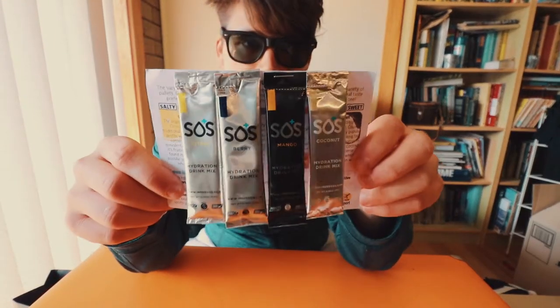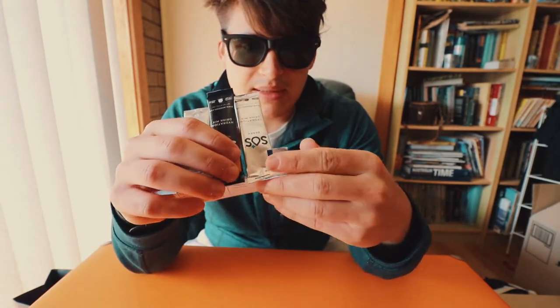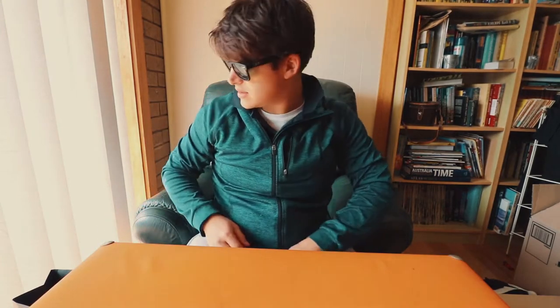The other thing I got sent — this was a bit back — was from SOS Hydration. They were running a campaign where if you wanted a free sample, just reach out. That's what I did, and this is what I got. I got some citrus, some berries, some mango, and some coconut. Check these guys out — I'll put a link down below. I'm very keen to try these out and use them on runs around home.